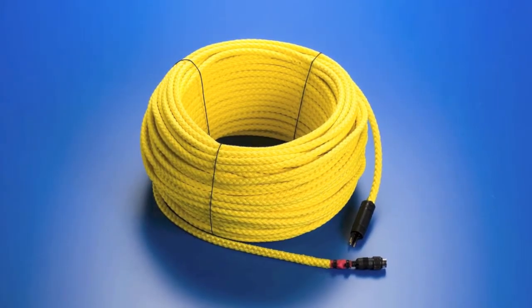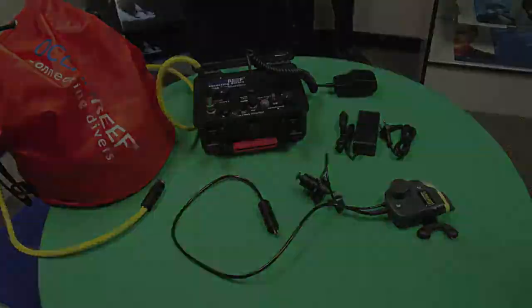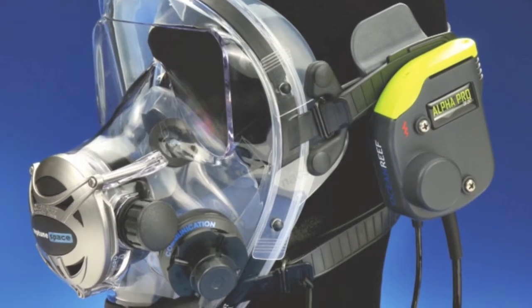The underwater unit attaches directly to any Neptune space mask. This hands-free system will allow full-duplex communication with the surface and includes a waterproof speaker, microphone, and audio video recall button.